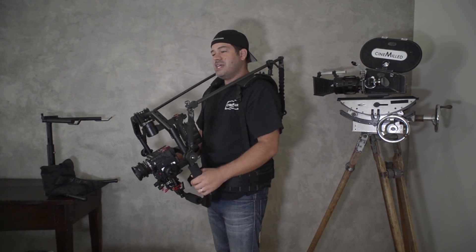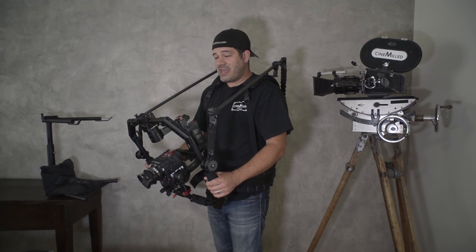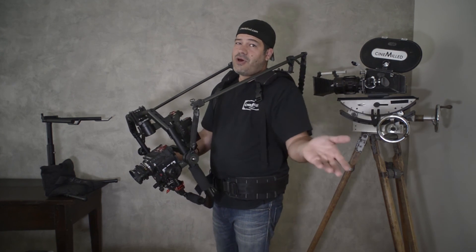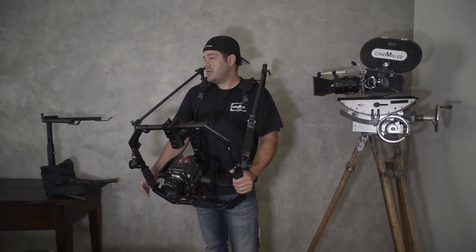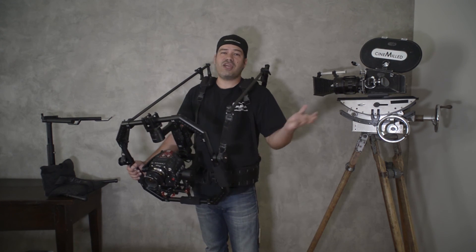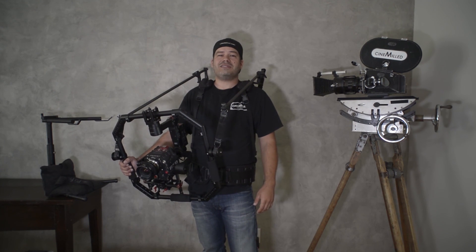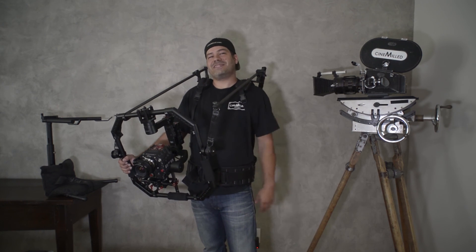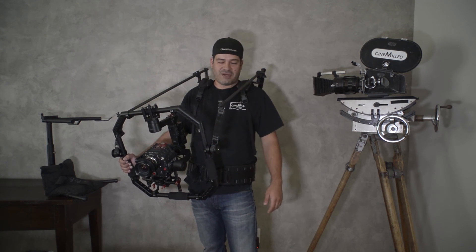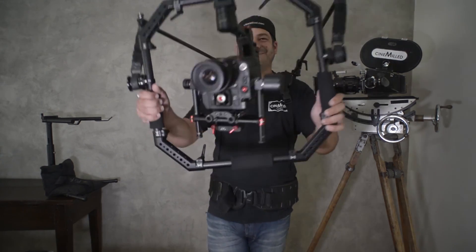It's really going to change the gimbal operating for you. And if you haven't bought one yet, it's available on our website — we're shipping worldwide. Check us out at cinnamill.com. Thank you for your time, I can't wait to see your photos from set on Instagram. I'll see you at NAB next year or at the next event — I love meeting you guys. Alright, thank you very much.